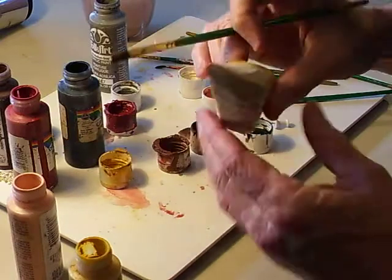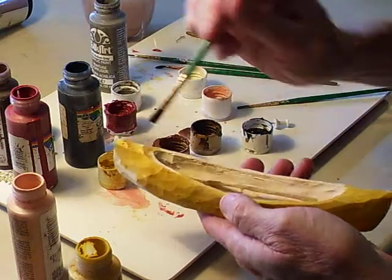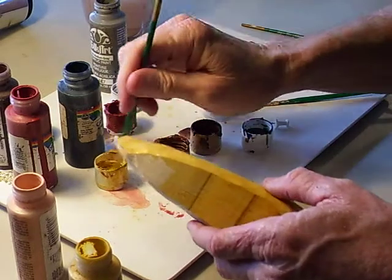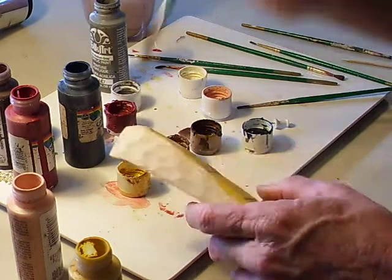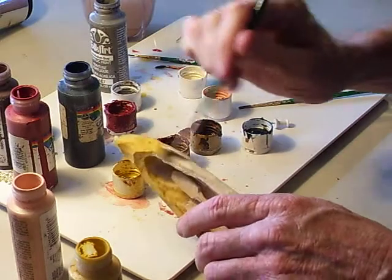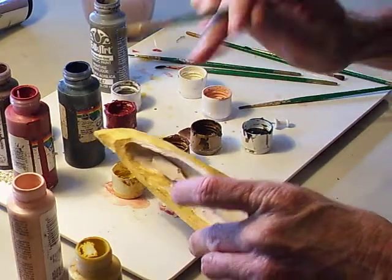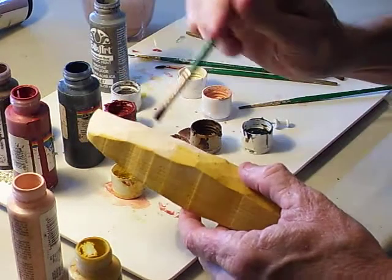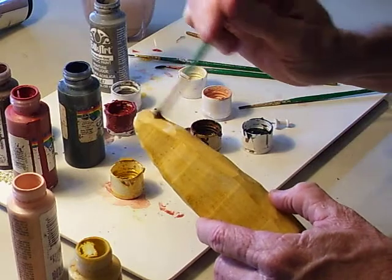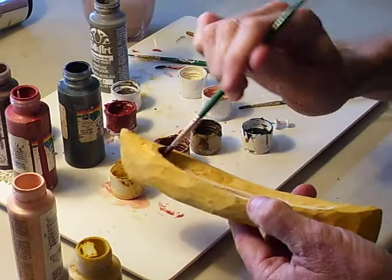Don't use a real heavy amount — always dip into water so it doesn't leave a strong coat, but more of a wash, because you want to see the wood. When I first began carving, one of my biggest mistakes was that I almost made my pieces look like plastic because I had so much paint on them that you couldn't tell if they were wood or plastic.